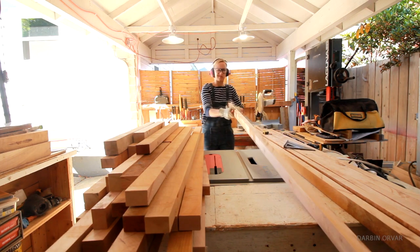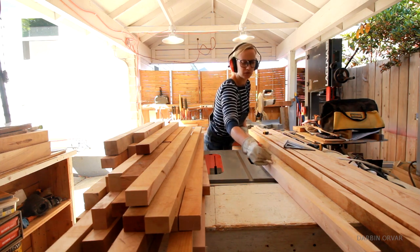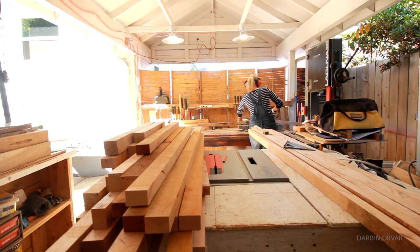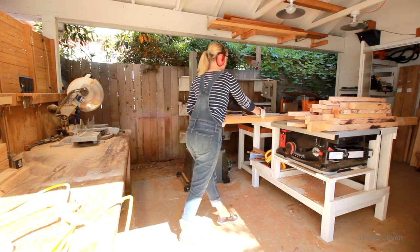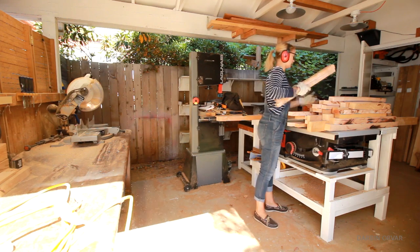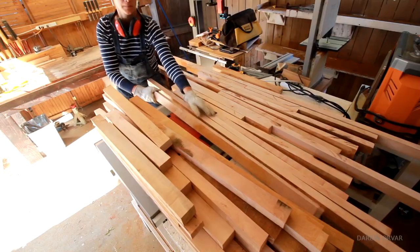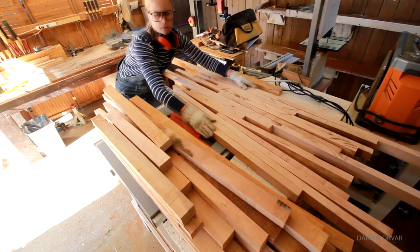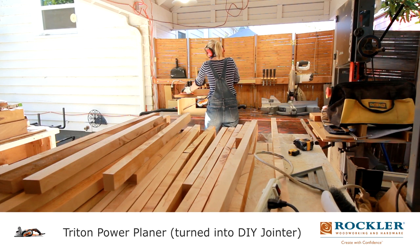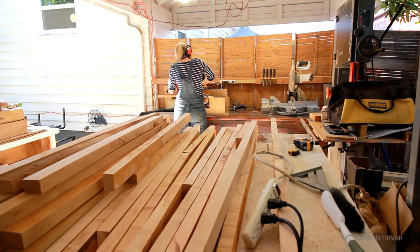Here are some longer pieces that I'm seeing again — are they straight? Is there a knot? Does that part need to be removed? And so forth, over and over again. I want to minimize as much waste as possible. Once I had smaller, straighter pieces, I ran each one over my DIY jointer a couple of times.